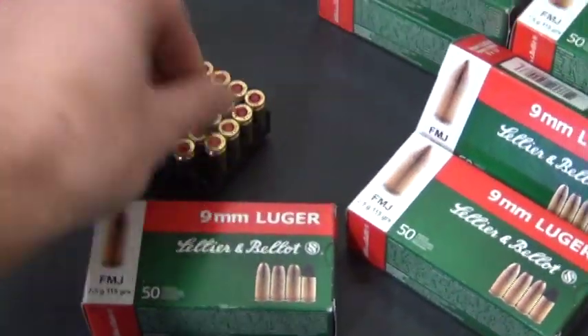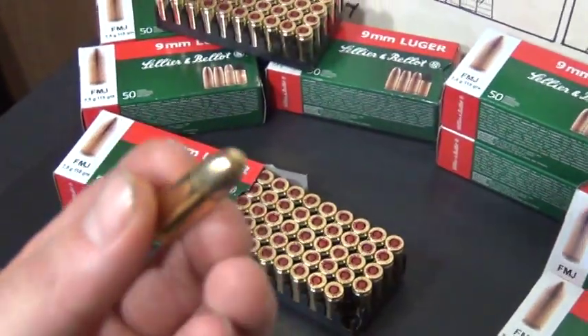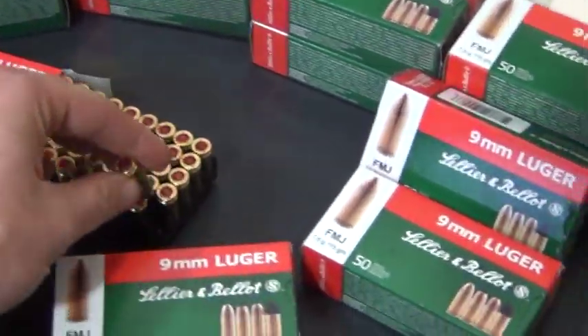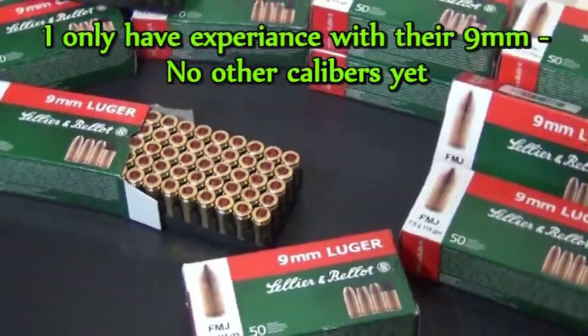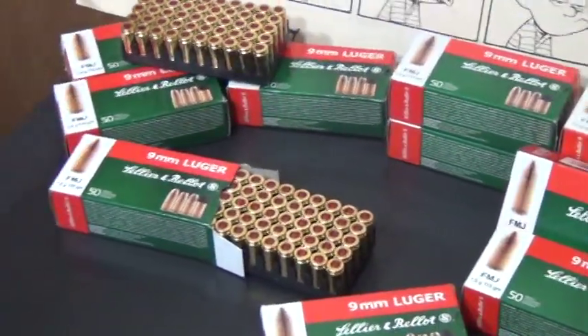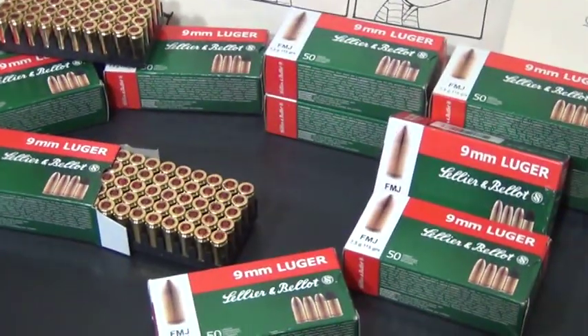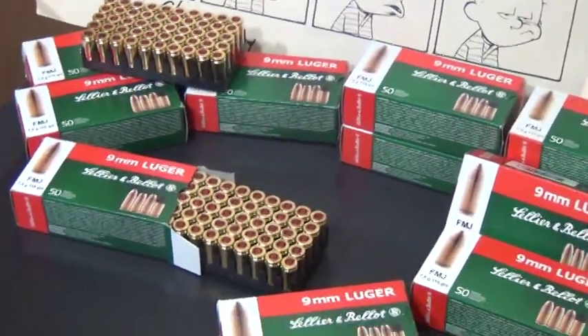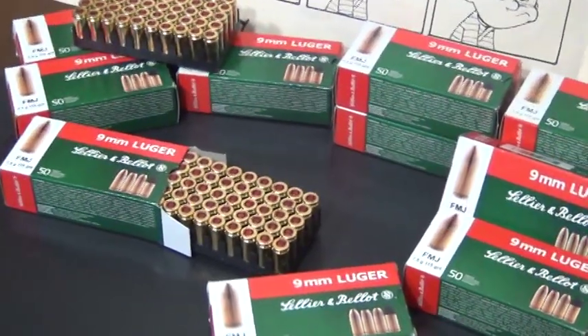They sell it in full metal jackets and hollow points. I've only purchased the full metals because I just buy it for plinking ammo. I have self-defense ammo that I use to carry. But for just good old plinking and practicing and having fun, this stuff just cannot be beat. I've seen it for regular price like $14 a box.